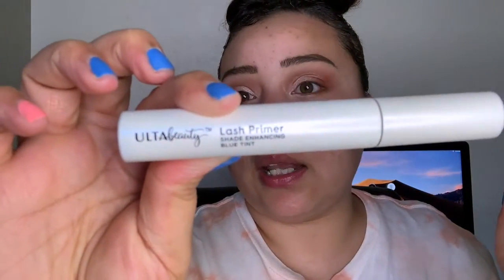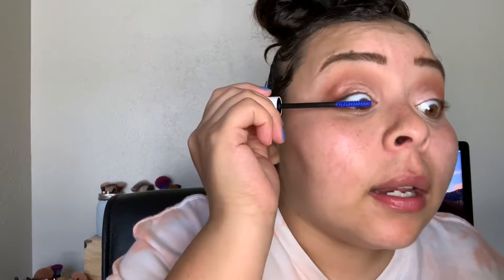I wanted to try out the Ulta Lash Primer — this one is blue. I'm going to do a light coat of this primer, and then take the Covergirl Flourish by Lash Blast mascara and go over that lash primer. That's it for the top lashes for now — we're going to move on to foundation.